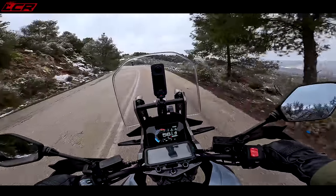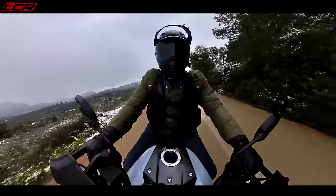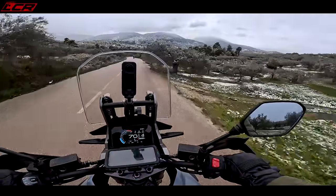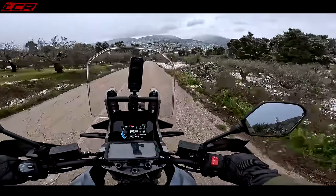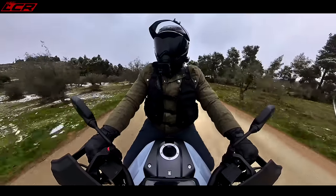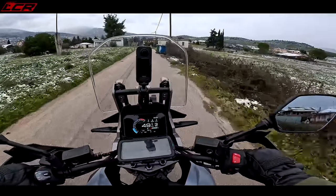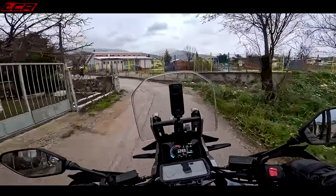We're not going to be testing out the handling to its full potential on this video, but I'm hoping we can get a few dry roads to see the difference the DE is over the standard one — it's got the 21-inch front and the taller front end, taller suspension, completely changed geometry. How is that going to handle compared to the standard bike? It'll be really interesting to ride them back to back this afternoon. There's just nothing on the roads, absolutely nothing.